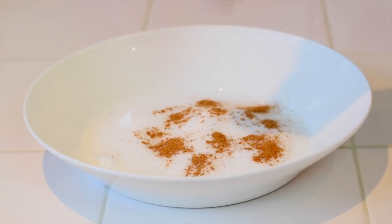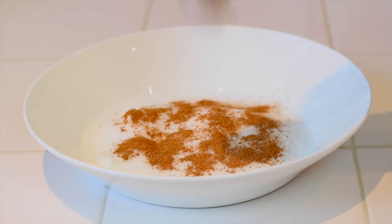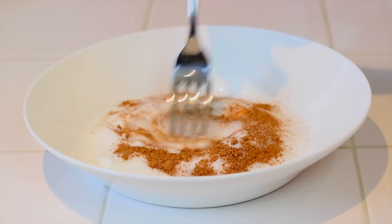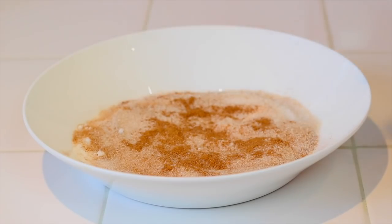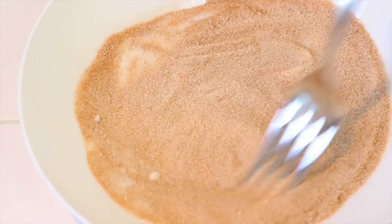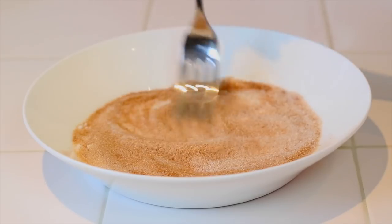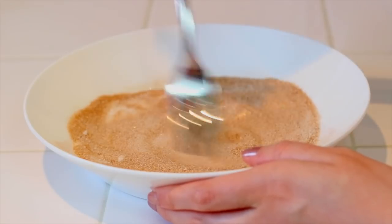Before you start cooking, there's one more thing to do: prepare your cinnamon sugar. Take another shallow bowl, put in the sugar, and then add as much cinnamon as you want. How much cinnamon you put in depends on how strong you want the cinnamon taste and smell to be. I put in a lot because I love cinnamon, but it all depends on what you like. Then take a fork and lightly mix it all up so the cinnamon is evenly distributed in the sugar.